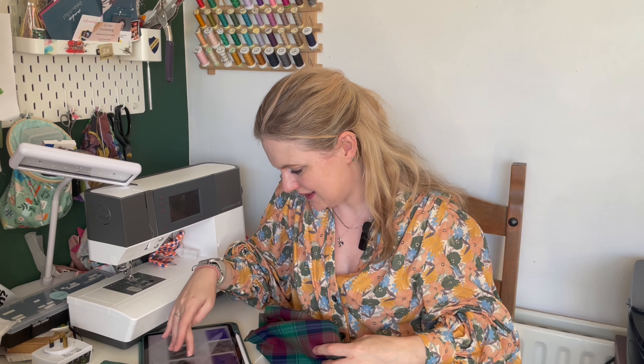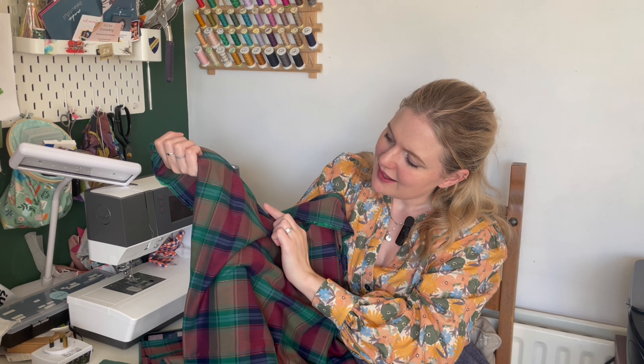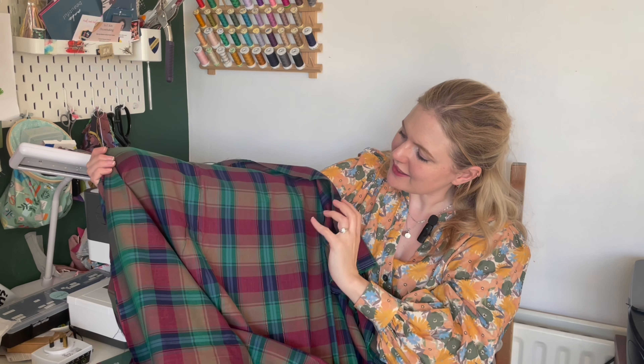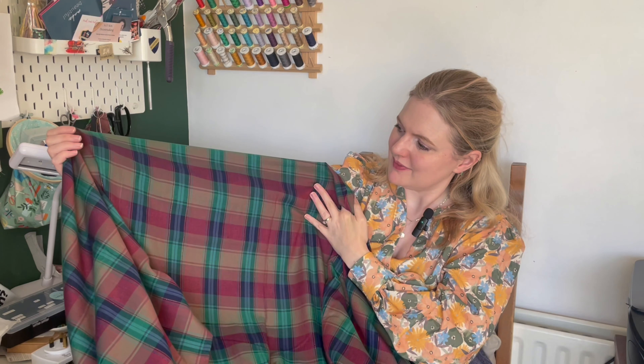Next we have an Autumn Check with lurex cotton — it's 99% cotton and 1% lurex. You can see a really faint bronze and gold line running through every other check line. The colors are even nicer in real life: greens, a deeper burgundy-magenta, purple or navy, and a lighter green. We still have quite a bit of this one in stock. It is so, so soft and smooth — just beautiful.